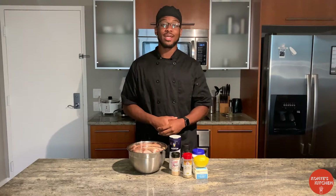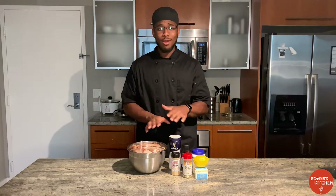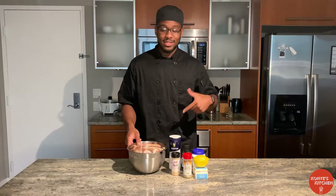Welcome back to Konya's Kitchen. On the menu today, we got some lemon pepper wings. Now, we're making these in the oven, but don't worry, they're still going to be crispy. We're not sacrificing no crispiness. So let's go through some of the ingredients here and let's get started.